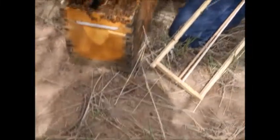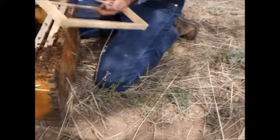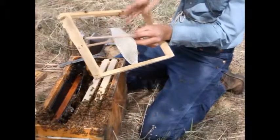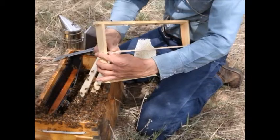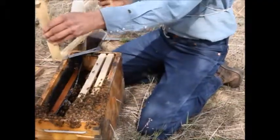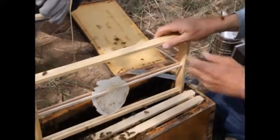Shake the bees off gently. Do this on a day when it's nice and warm — the bees are busy working on something else and they're not going to get too mad about it. Put that in the middle bar frame, straight up and down, and return it to the hive.